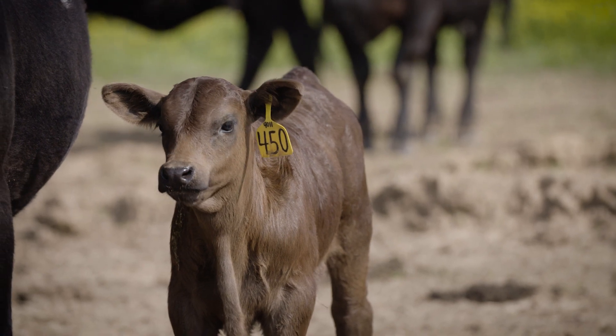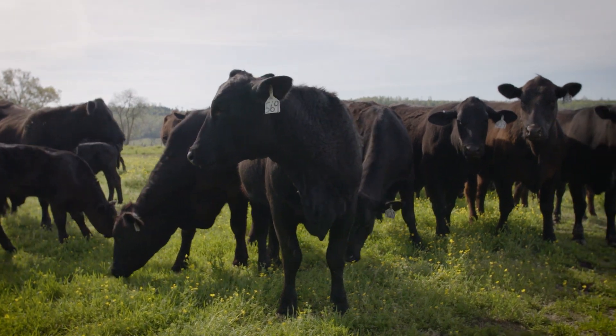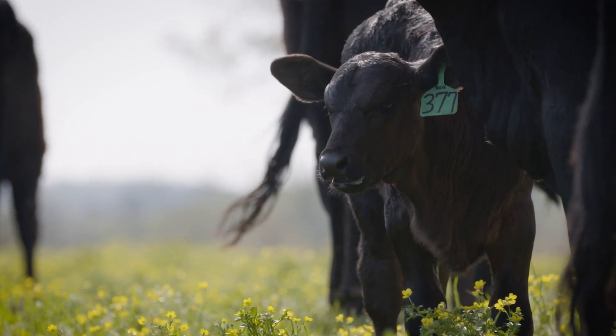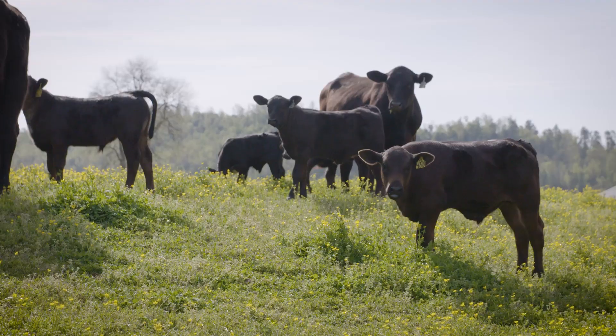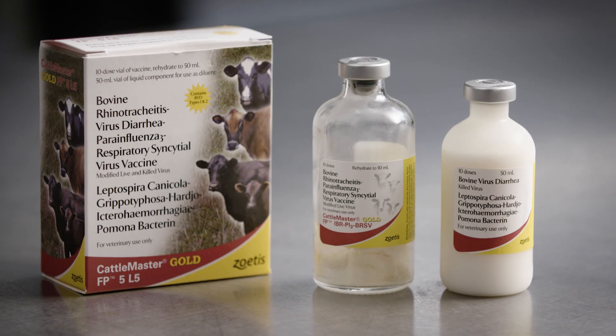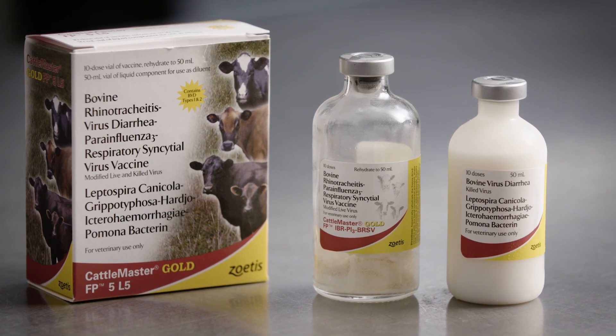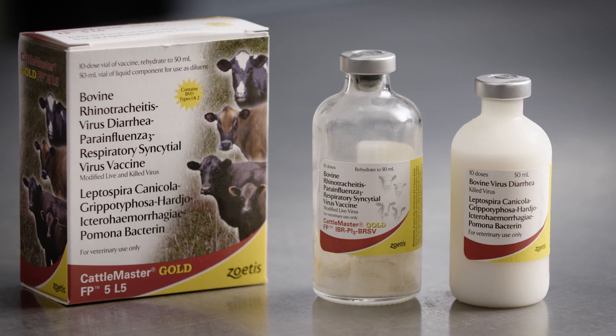The combination of modified live virus and inactivated virus with a patented adjuvant provides unique safety and efficacy when vaccinating pregnant cattle. That also means Cattlemaster Gold FP5 and Cattlemaster Gold FP5L5 are mixed and stored differently from most inactivated or killed viral vaccines.